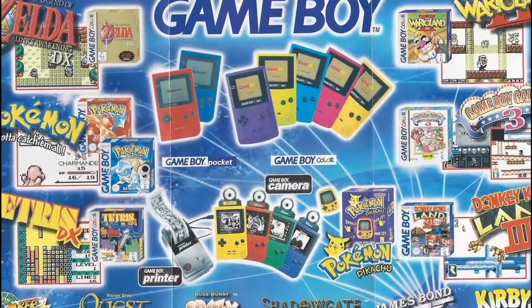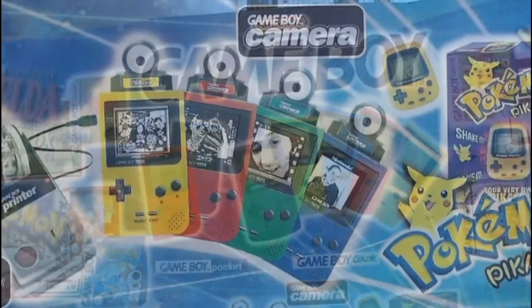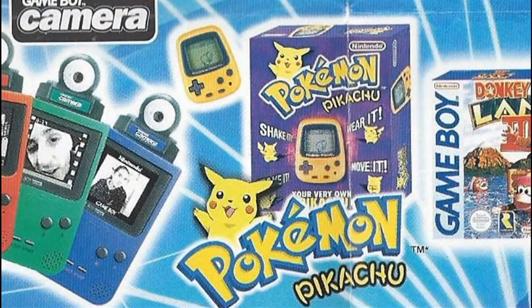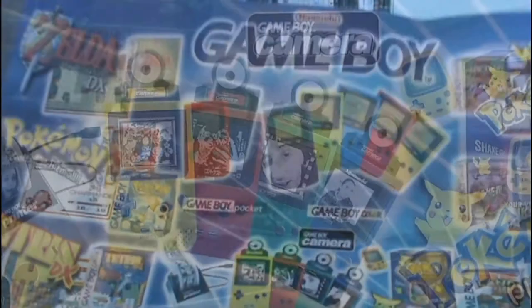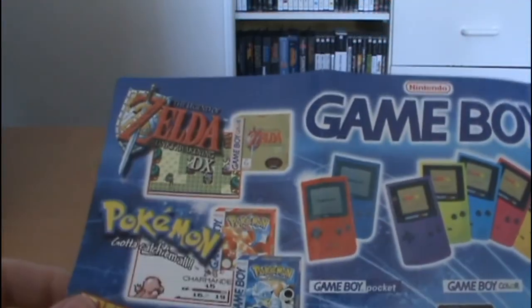Next we get a great little fold-out poster, and the first side is actually all about the Game Boy. So we've got a whole range of the different Game Boy Pockets and Game Boy Color systems, the Game Boy Camera, the Game Boy Printer, the Pokemon Pocket Pikachu. There was lots of cool stuff out at the time — they were really experimenting with different peripherals. Not that a camera seems that exciting anymore, but back then it was really cool.